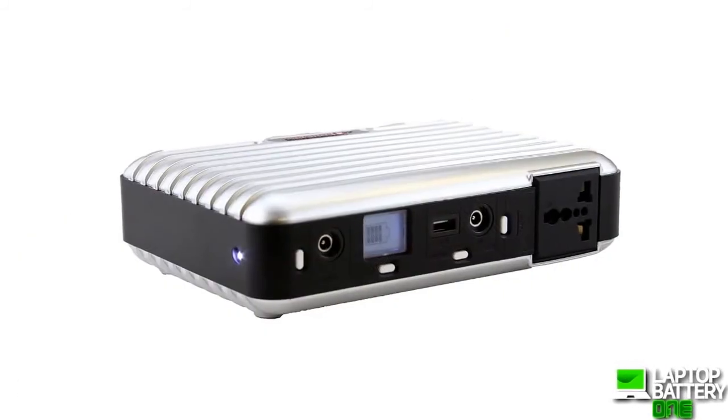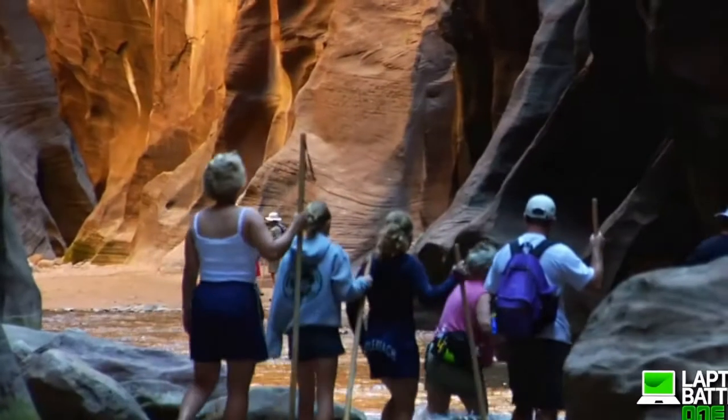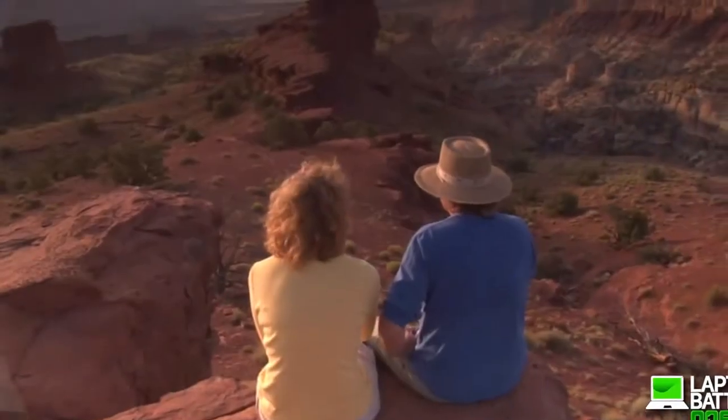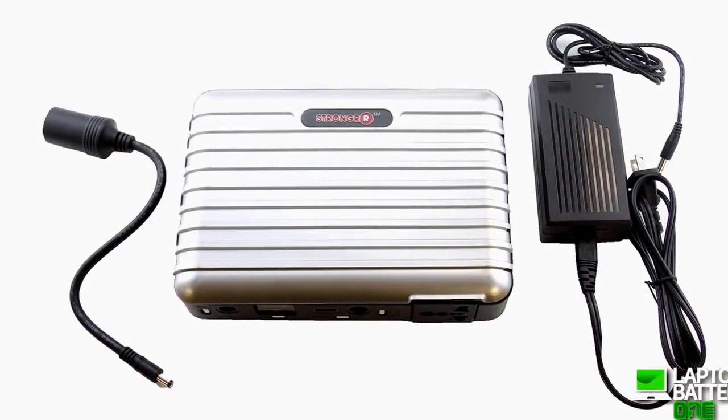The PB160 has the combined power of its solar generator and power pack. It's a must-have for all outdoor activities, hobbyists, emergency power, backup power, and preppers alike. You will feel safe not having to worry about power for all your activities and emergency needs when you have one of our PB160 solar power generator power packs.